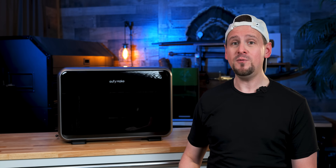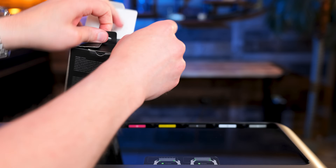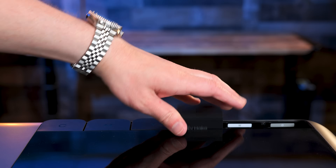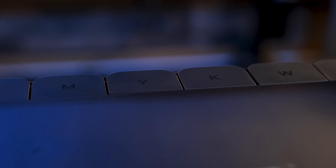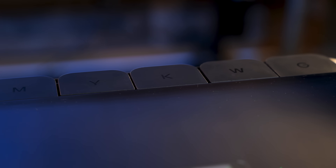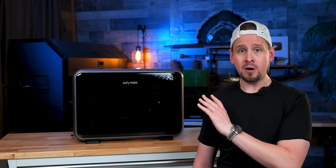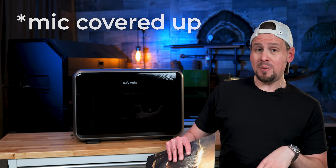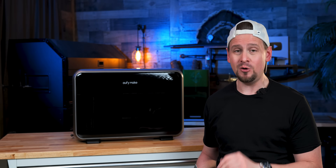Speaking of ink, Eufy Make uses a proprietary cartridge system. Each cartridge has a built-in chip that ties it to the printer, which means you can't refill them yourself or use third-party inks. It keeps their print quality consistent, and it's something to be aware of if you're used to refilling your own tanks on other machines. But other machines out there are double, triple, and quadruple the price on this, so the balance may work out.